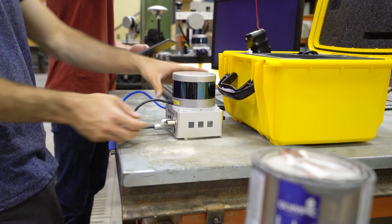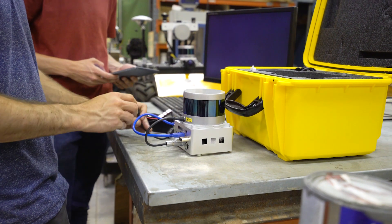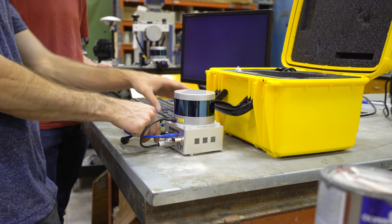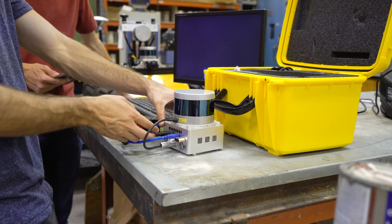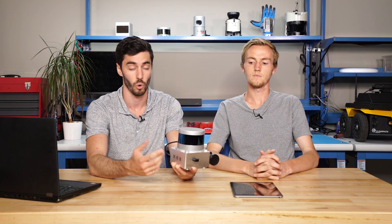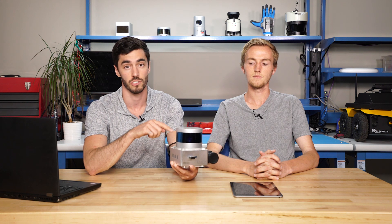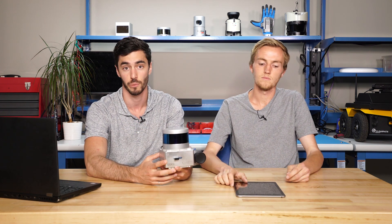In terms of actual setup, there's not really that much you need to do to get the device ready to start mapping. The mapping can be done mainly on board without using any other devices — there are buttons on here for starting and stopping the mapping. It's really useful for going on site without having to carry too much with you; you can just carry it around, press the button to start and stop the mapping, and that's pretty much it.